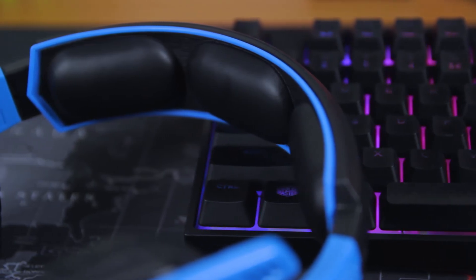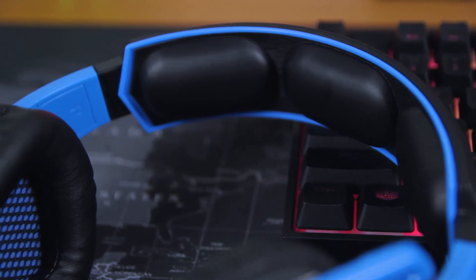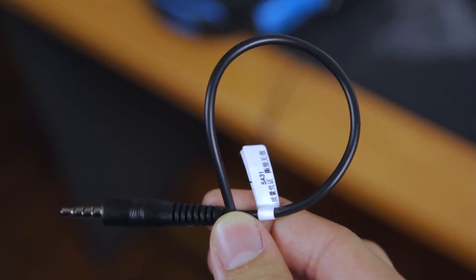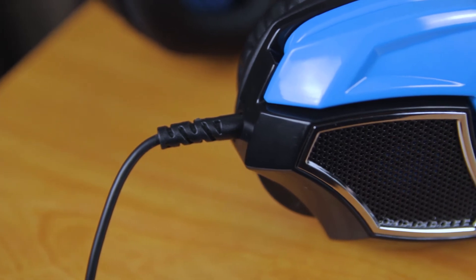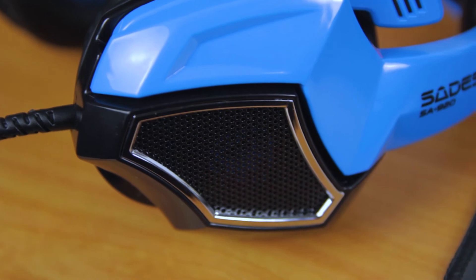As for the cushions below the headband, it has the same issue as my Audio-Technica M40X — that is, you will feel pain if you wear it for several hours. The cable is non-braided and non-detachable, but the issue I have here is the short cable, which is 1.5 meters, and I wish it were around 2 meters.